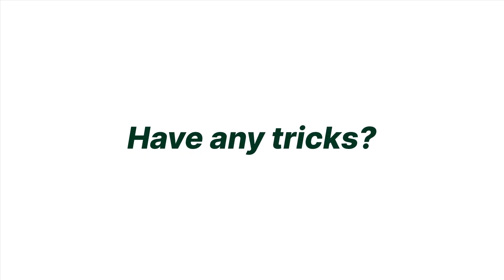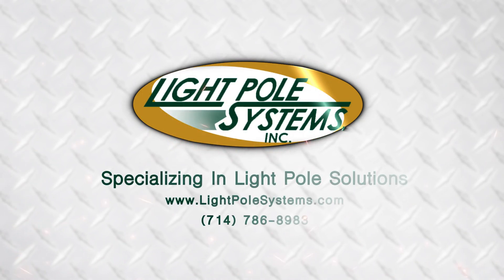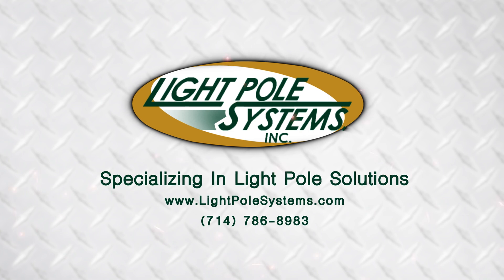If everything looks level, you can release and disconnect the lifting strap. Let us know what you think about our pole leveling process and how you level a pole — have any cool tricks? Leave your answers in the comments below. For more information, give us a call at 714-786-8983 or check us out online at lightpolesystems.com — Light Pole Systems, specializing in light pole solutions.